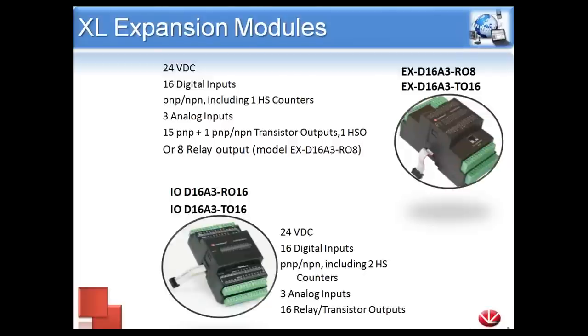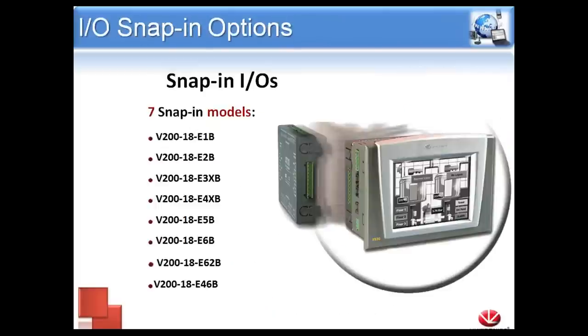We also offer the XL line of I/O adapters. They are high-density I/O modules with a larger grouping of both digital and analog inputs and outputs. The EX-D16-A3-R08 and the EX-D16-A3-T016 actually have the expansion adapter built in, so you do not need to get the EXA2X separately. If you're concerned about cabinet space, it might make sense to go with the high-density I/O, as we'll remove the EXA2X from the equation and have more I/O per square inch.